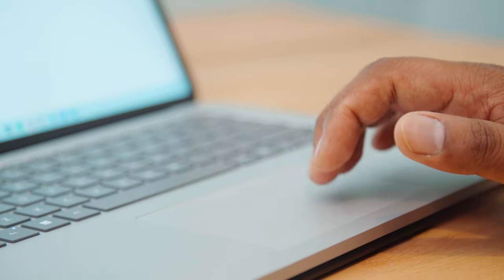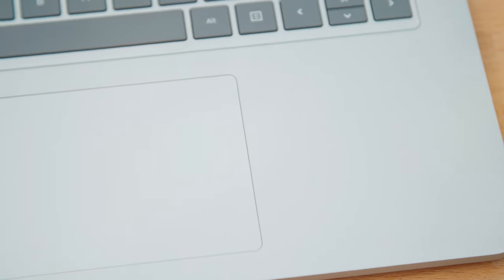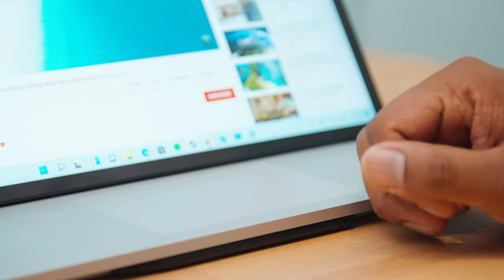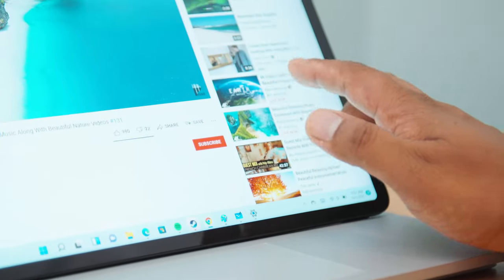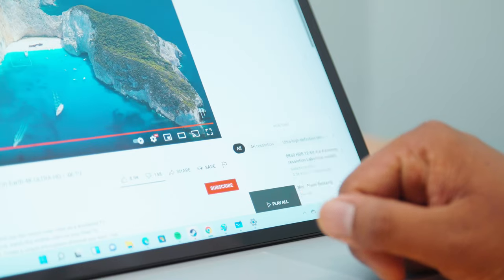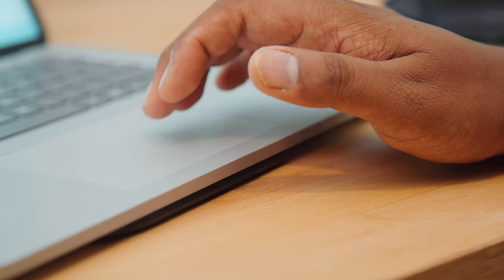Microsoft is also moving over to a precision haptic touchpad with the Laptop Studio, which means it has no moving parts — it just gives you the sense of clicking when you press down on it with haptic feedback. That's not new technology either. Apple has done that since 2015, and we're finally beginning to see it in PCs. It's also going to be on some Lenovo laptops as well. Less moving parts means things won't break as easily, and that's always been a big problem with touchpads.